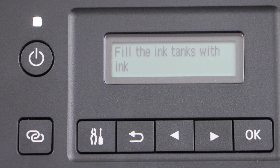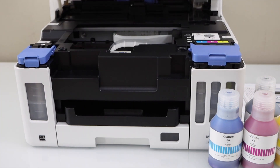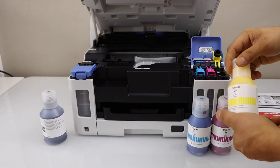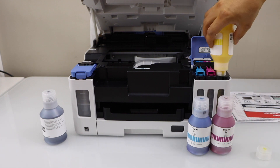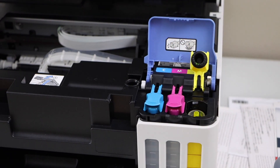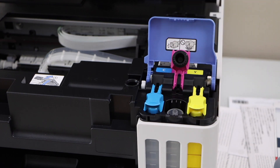Next step is to fill the ink tank. Open the ink chamber by lifting it from here. You can start with the black or color ink — let's start with the color. Remove the cap and place the ink bottle facing down. Once the ink is filled in, take the ink bottle out and close the cap. Go to the next ink tank.